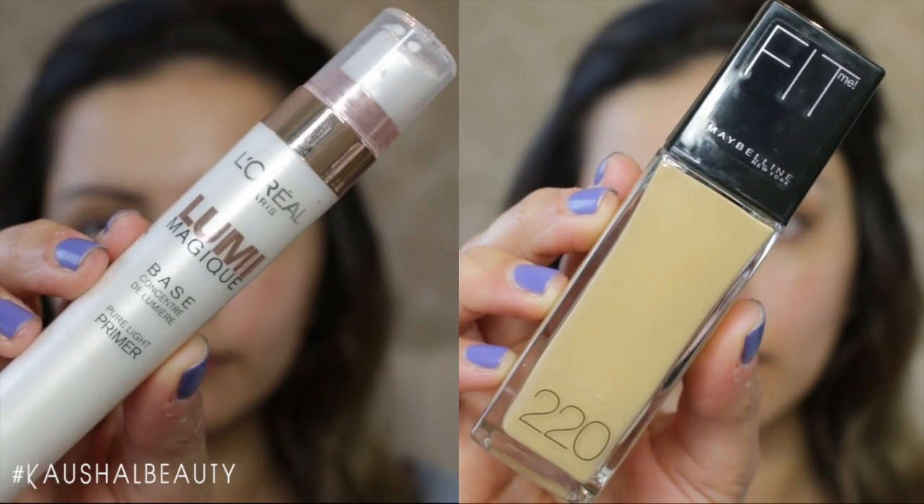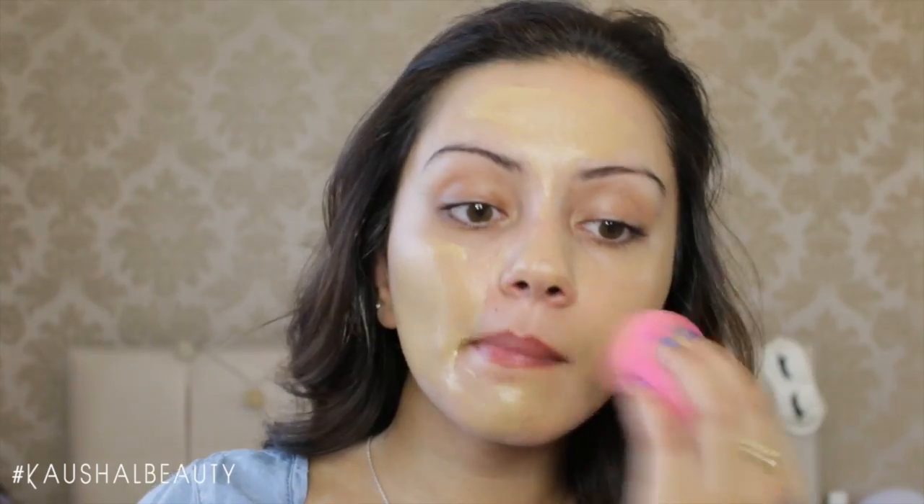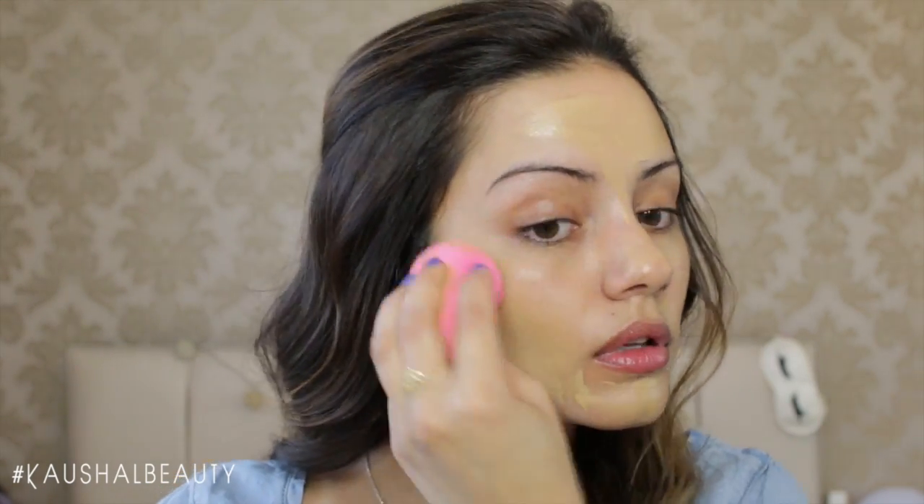I first started off with my base and I used the Lumi Magic Primer and the Maybelline Fit Me foundation in the shade 220, put this all over my face and then blended it out with my beauty blender.